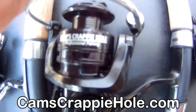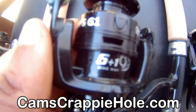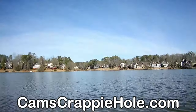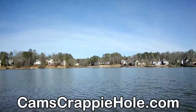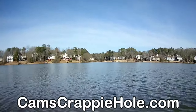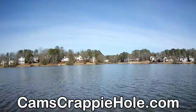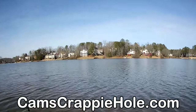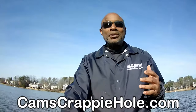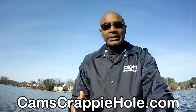I want to give you anything in the store: 10% off. All you've got to do is use the code HOOKS — H-O-O-K-S — 2022 at checkout at camscrappyhole.com and you'll get 10% off. I've been giving that to you guys for the last five, six years. I'm going to keep turning the boat — when you see me doing that, you'll know exactly what's going on. Let me give you a larger view so you can see me real good.